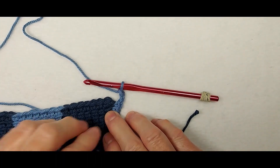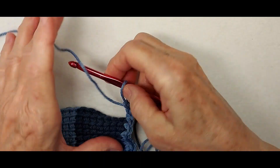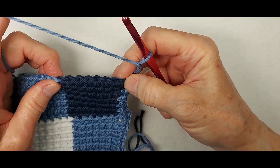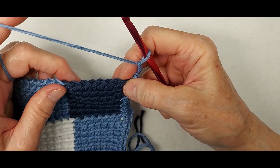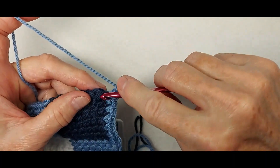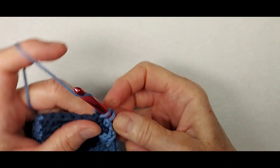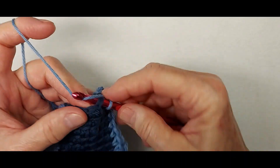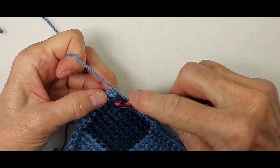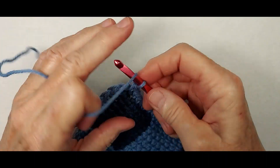Now we work along the last side of the square, and this is pretty easy because there is a nice stitch that looks like a single crochet stitch along the edge — so single crochet in each one to the other end. I have one more single crochet, and then chain two.